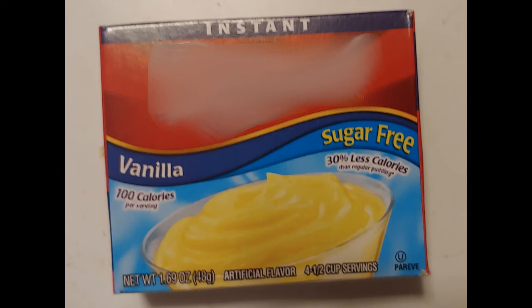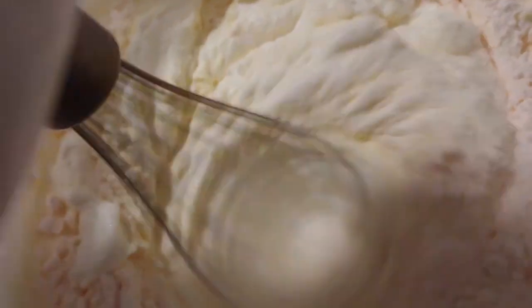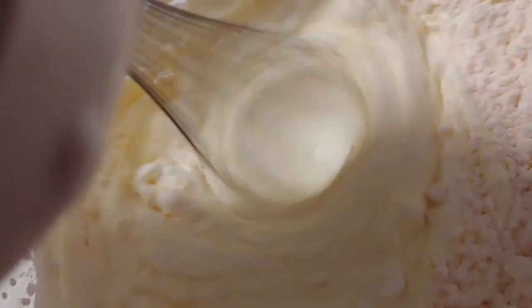The brand and flavor don't particularly matter as long as it goes well with the crust. Here I'm blending the pudding into the cream, then piling the cream into the pre-made pie crust.